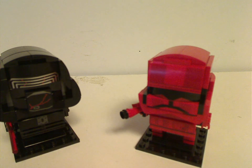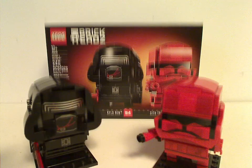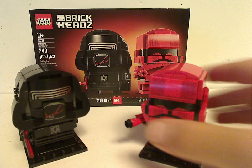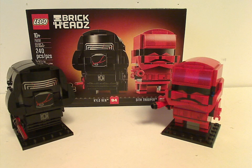Now on to the final verdict. Overall, this is a kind of good BrickHeads pack — you finally get a new updated version of Kylo Ren, which we haven't seen since 2015, complete with the mask.